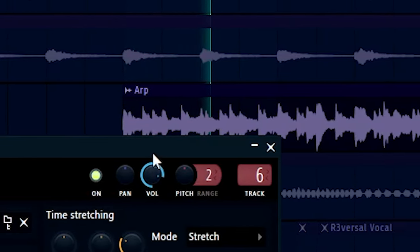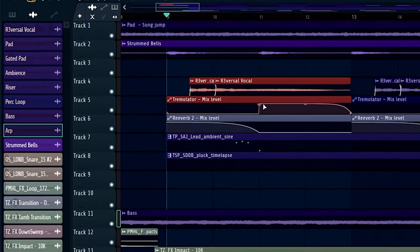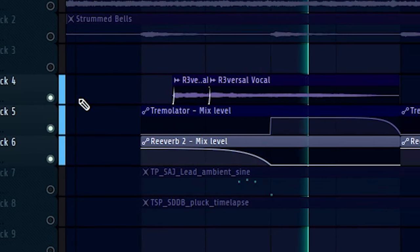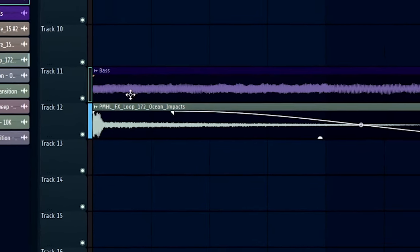I should probably go through what I've done because so many things have changed. The most notable change is I've added an arp because I felt like the chords were missing something. I also added a second automation clip on the vocal so as the vocal progresses less and less reverb is audible. Only in areas where I want the sample to sound slightly more ambient. It was kind of fun to mess with some drum and bass effects — this one sounds pretty cool.